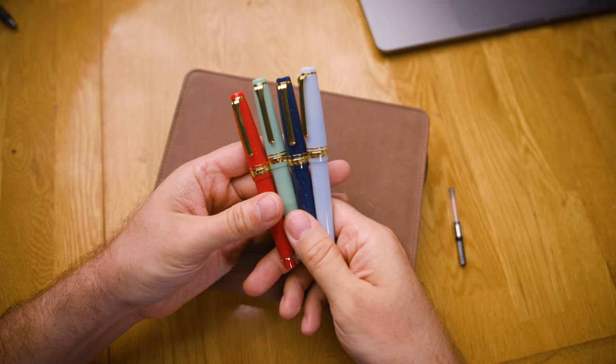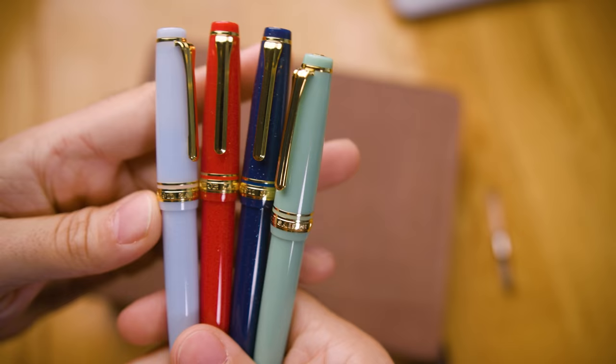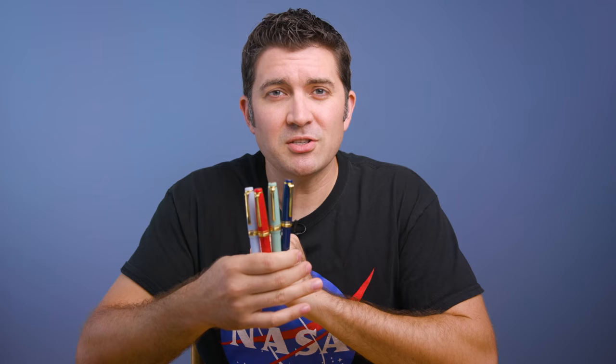Sailor fountain pens in Japan has come out with a number of really great looking special editions, especially in the Oshiki Yori collection, the latest of which is these four Japanese fairytale pens. I wanted to show these to you today and give you a little bit of a close-up look in video form.